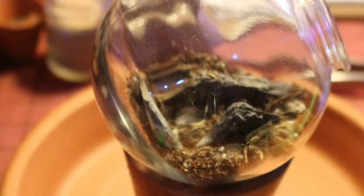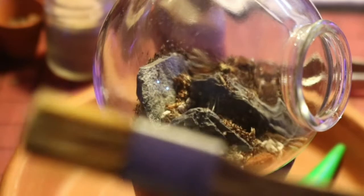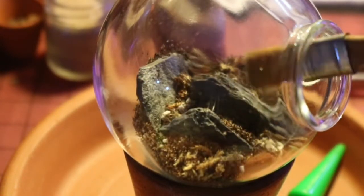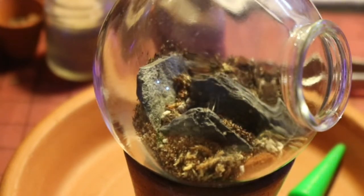If you get some substrate on the hardscape that you don't want there during final planting, just take a little paintbrush and lightly brush it off, just like so. That will keep you clear for the future of the build.